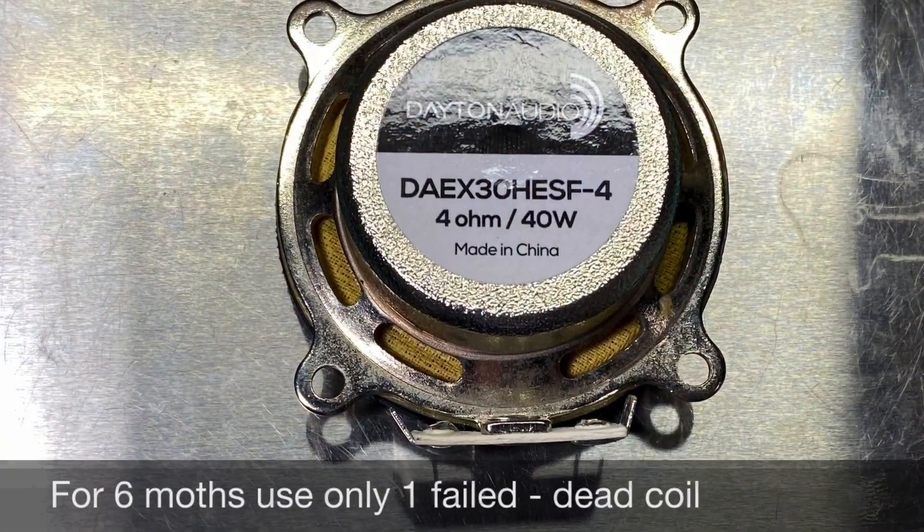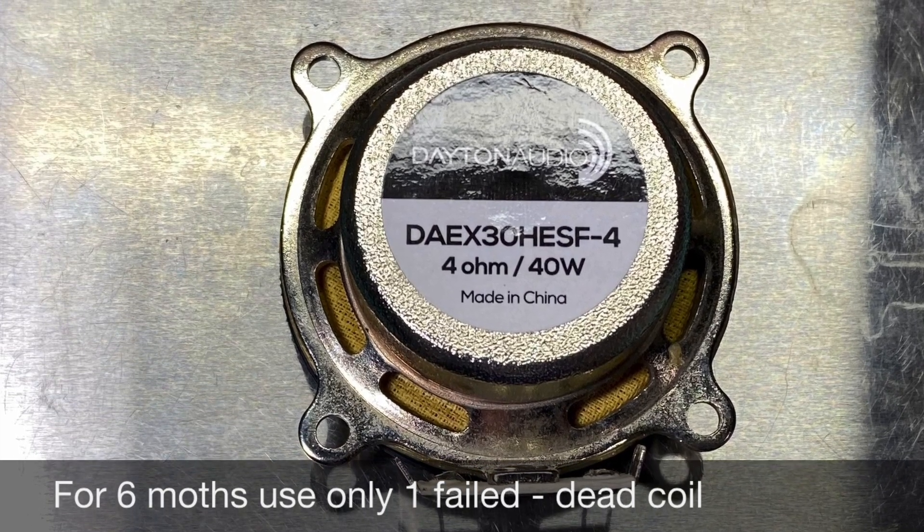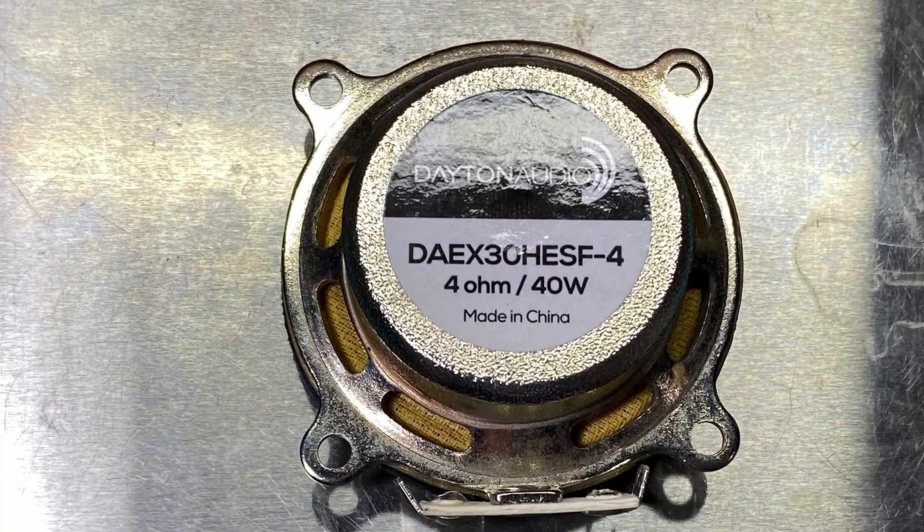Furthermore, on one of them the coil totally died. From the non-spring exciter, over the course of over 8 months across 6 units we had only one failure — the coil of that unit died for no apparent reason.